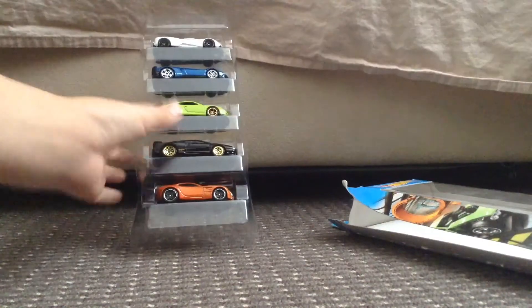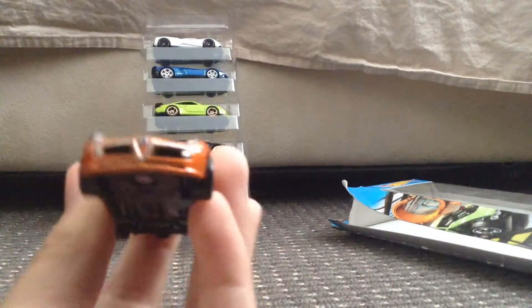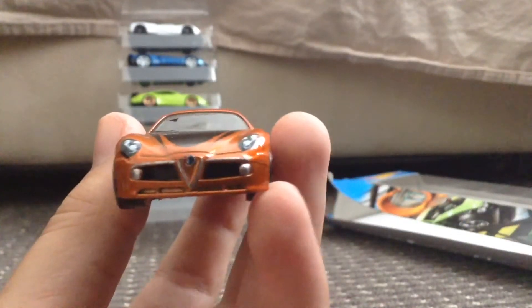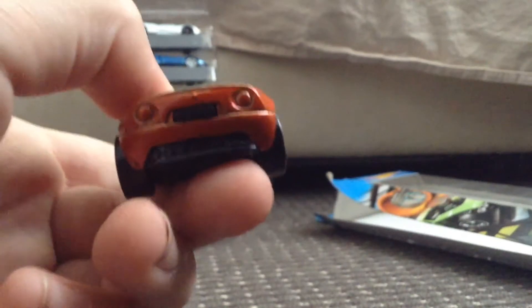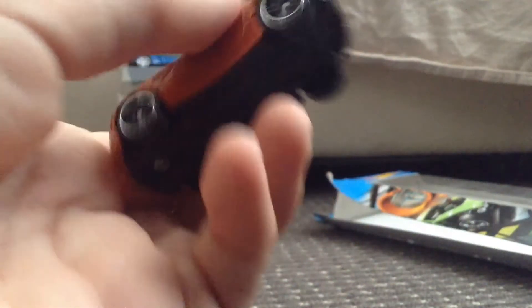I'll go from bottom to top. Starting off, we have an Alfa Romeo 8C Competizione in orange with black stripes. There's the Alfa Romeo badge on it. Here's the side, the back, the other side, the top, and the base.